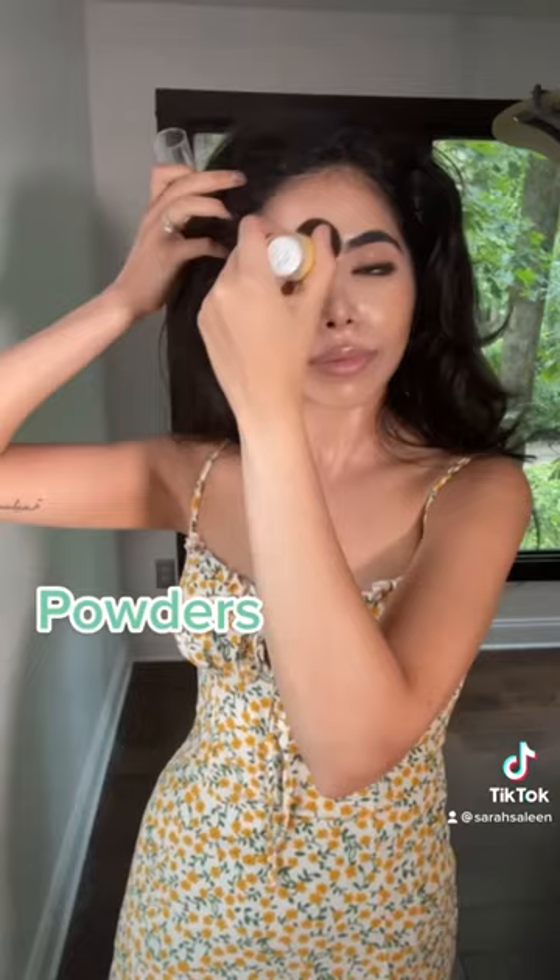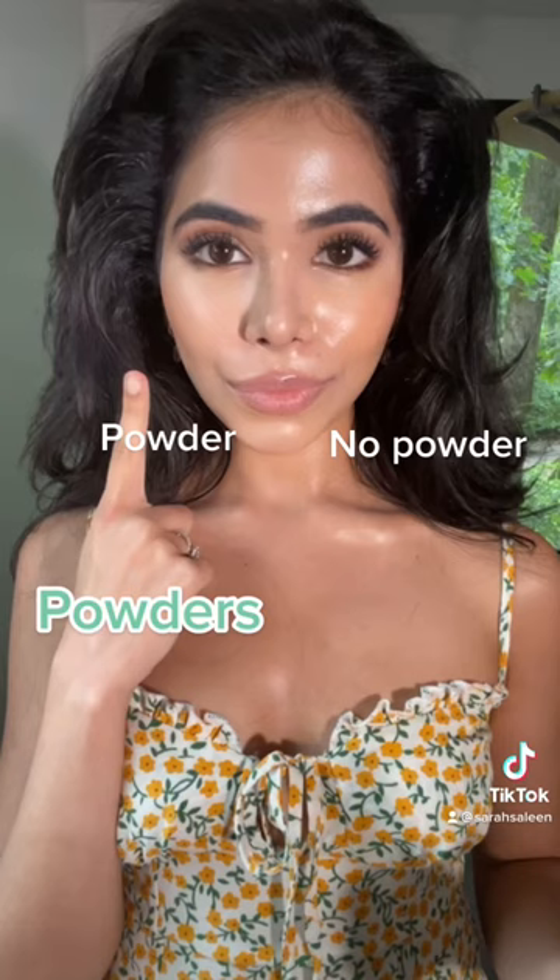SPF powders: if you have oily skin you might prefer this method since it helps to mattify and set the skin. I've tried many powders but I prefer this one from Super Goop — it has mineral filters as well, which is a plus for me.